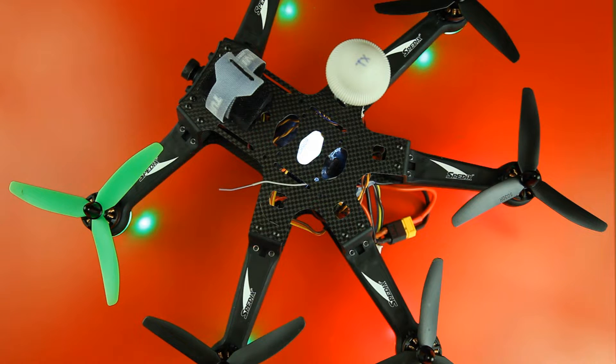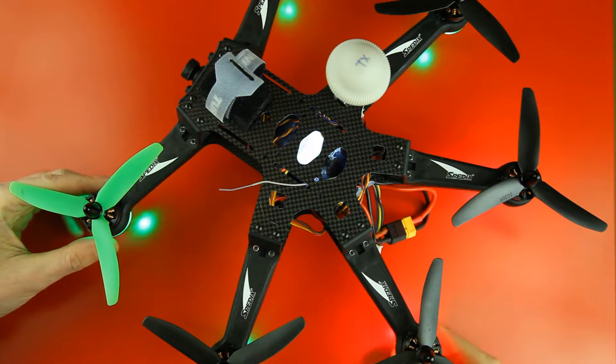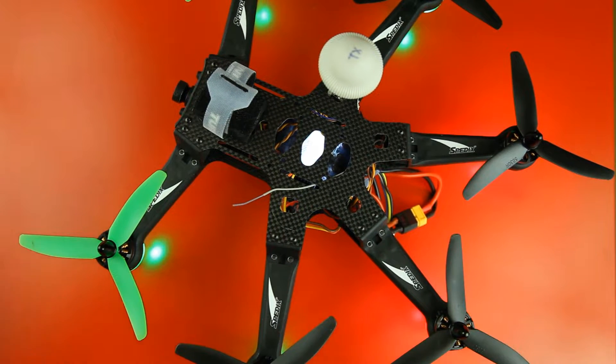Hi there, welcome back to the Dutch RC channel. Thank you very much for tuning in again. What you see here is my Spittix Hexacopter — you've seen it before if you have watched other videos on my channel.